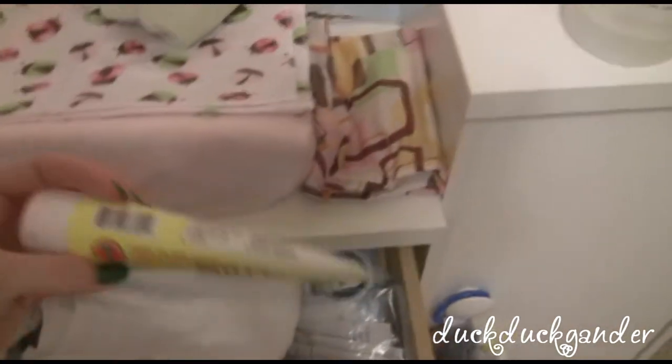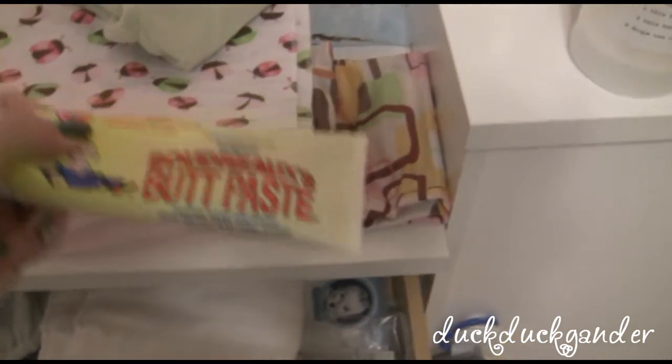This is just a wet bag, and then her coconut oil. I've had to use this a little bit — it's zinc oxide, so when I use it I put a fleece liner in so it doesn't get on the cloth diapers. And then her wipes.